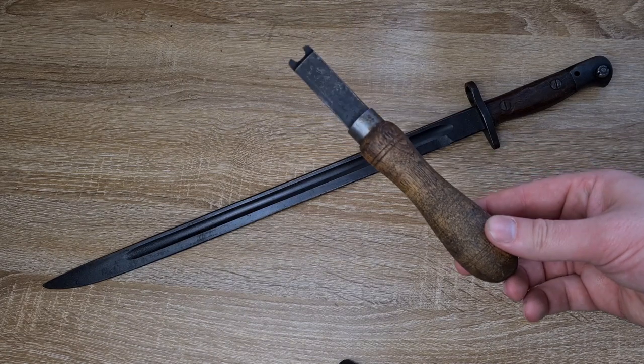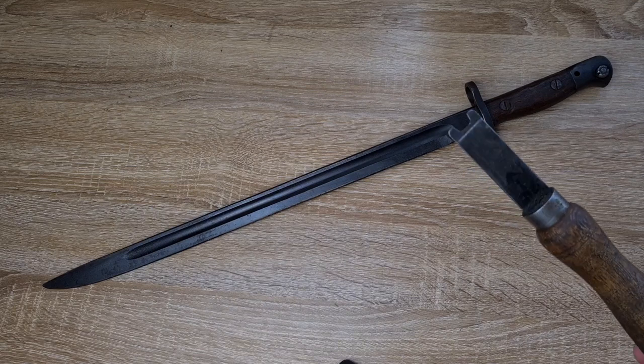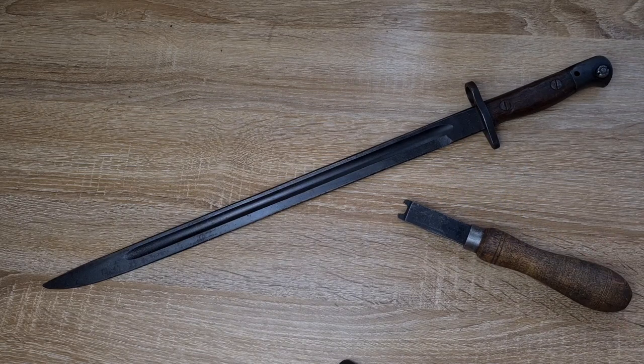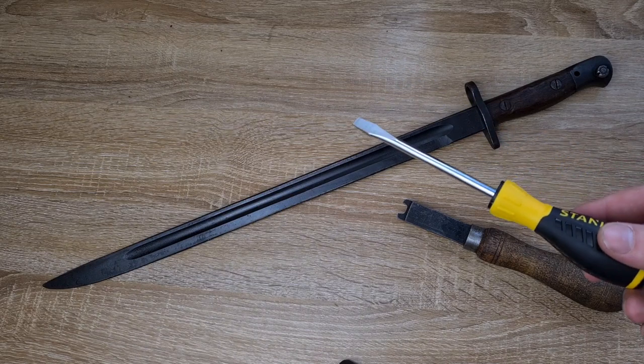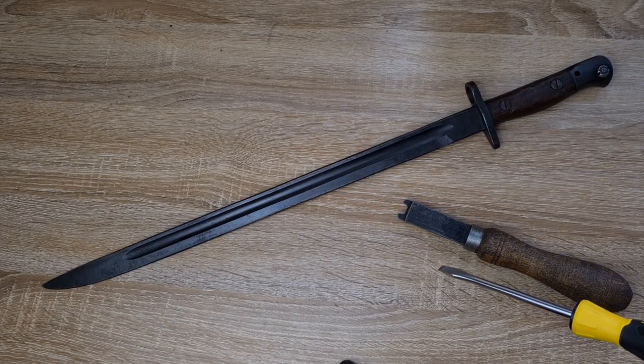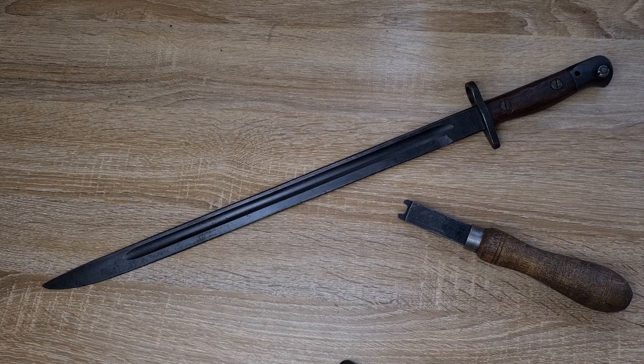I'm lucky enough to have one of the original tools here for removing the press stud — I understand that's not a luxury most people have. Most people are just going to be using garden variety screwdrivers and tools they have around the house. Please don't ever use power tools — power tools will destroy bayonets very quickly.